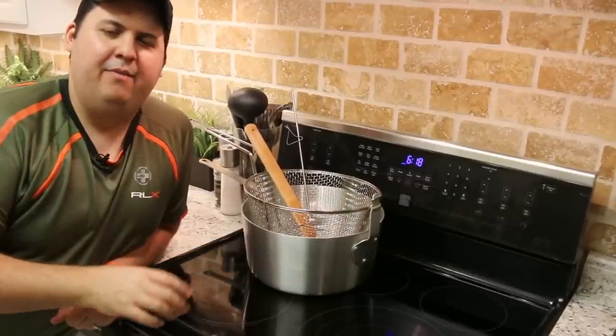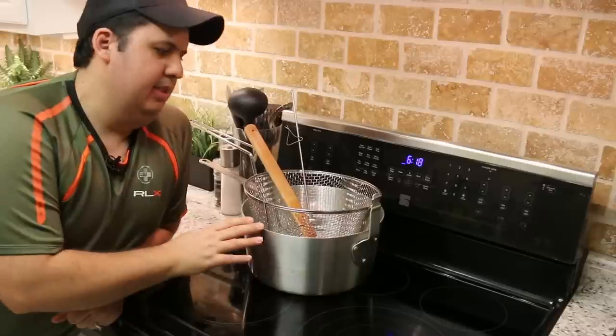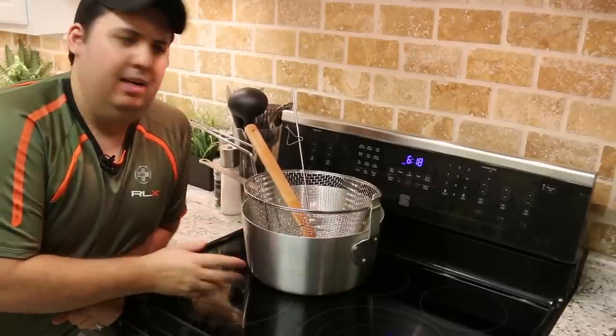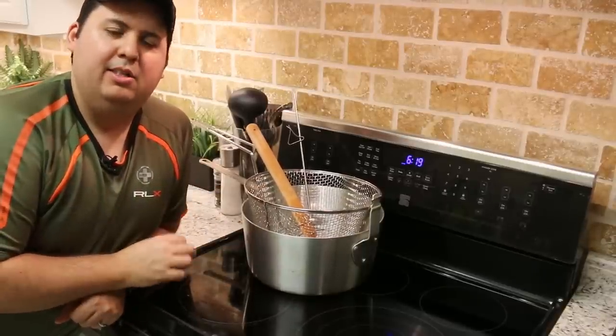So there you have it. If you're serious about deep frying, you want to do it properly and you don't want to break the bank, this is the setup that I would definitely recommend. A fry pot with all this stuff for under $75 — you cannot go wrong.